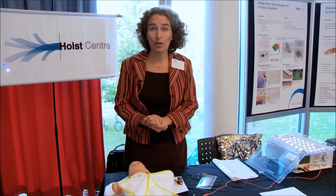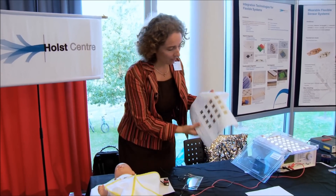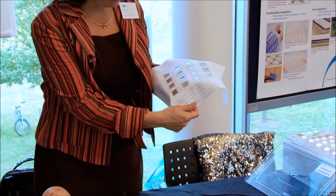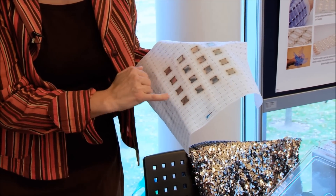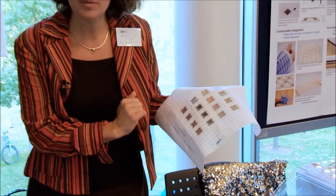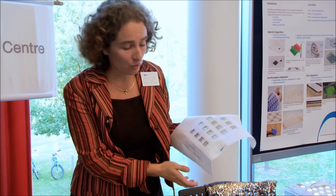We are working on integration into textile. We made the OLEDs a bit smaller to have the original textile properties still remaining in the assembly. And we glued the OLEDs onto the textile, which is showing here the conductive yarn, so electricity can be fed through the textile to the OLEDs.